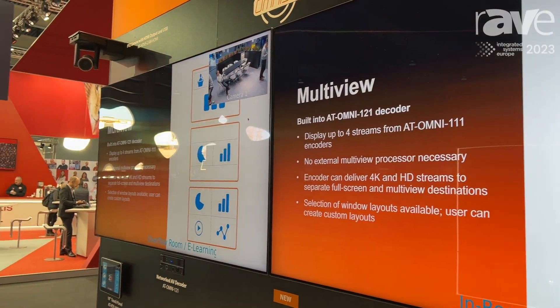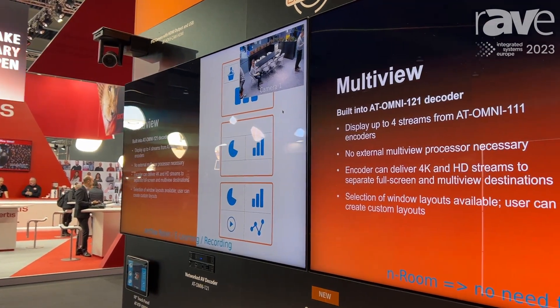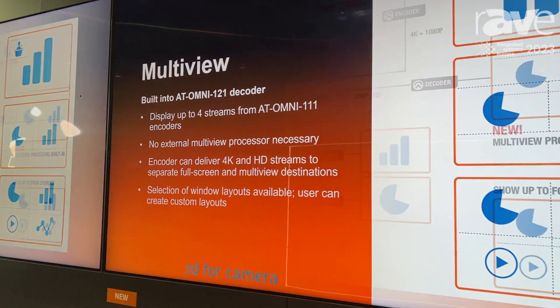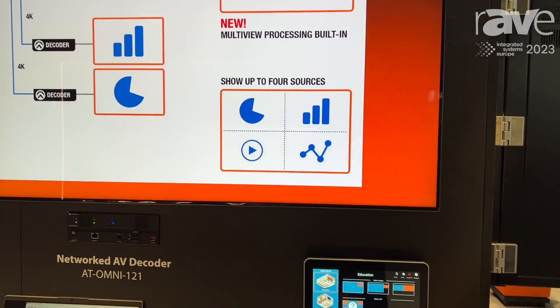Here I'm taking two streams right off the network and compositing them with no additional equipment required. And I can dynamically change things like where that content is shown, what size it is displayed on the screen, and even what content I'm presenting.